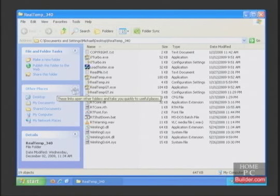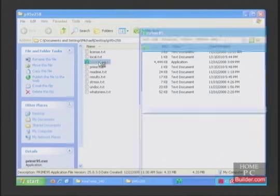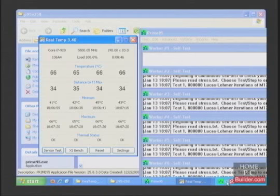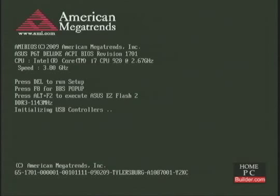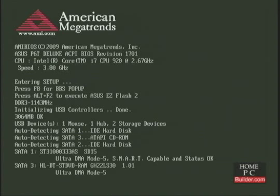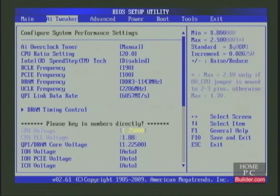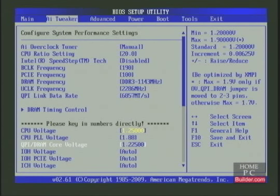Let's open RealTemp. The idle temperature is 44 degrees C. I'll start up Prime95 and use the small FFT setting this time. The small FFT setting puts more stress on the CPU. The computer froze and it restarted itself. Prime95 had been running for about 8 minutes and the temperature was 78 degrees C. We need more voltage to make the system stable at 3.8 GHz. To make the overclock stable at 3.7 GHz, we increased the CPU PLL to 1.88 volts and the QPI DRAM voltage to 1.225 volts, which didn't seem to affect the stability. The system still froze and restarted after these two increases.